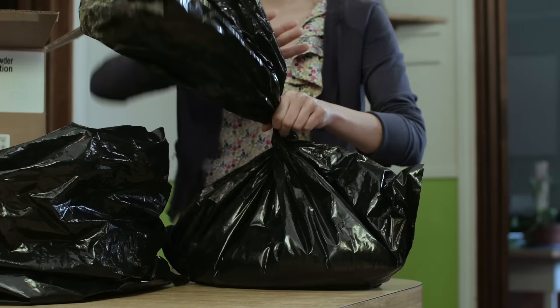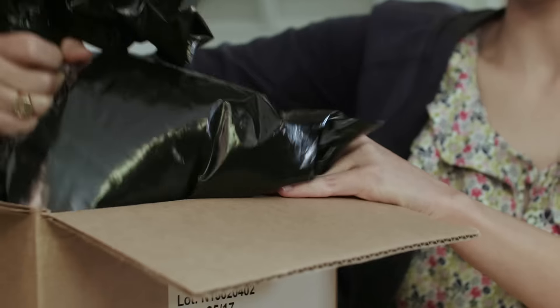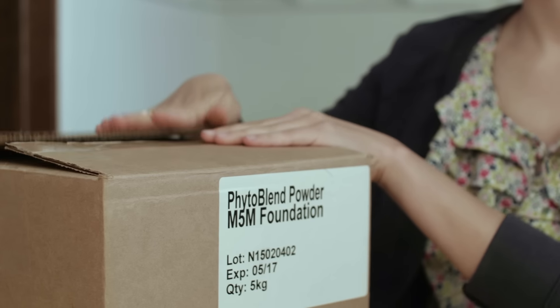Once you are finished measuring out the Phytoblen powder, tightly seal the bag and box or other storage container. Please remember to store the remaining supplement powder in a cool, dry place.